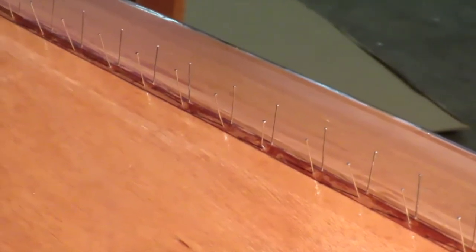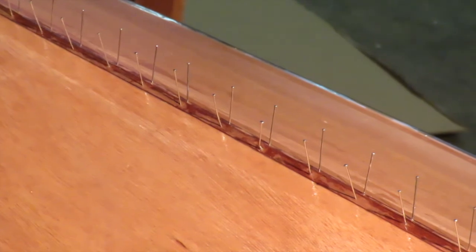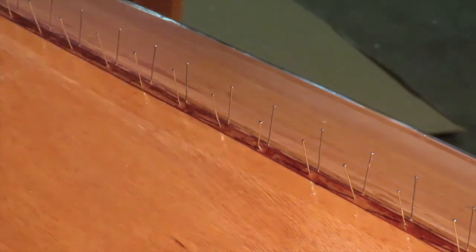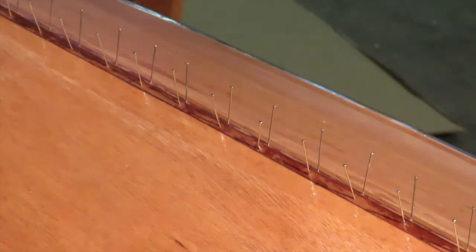When you go to take those pins out after everything's set up, you don't want to pull them straight out. Grab a pin with needle-nose pliers and twist it until it breaks loose - as soon as you twist it it'll break loose. Then pull it out. If you just try to pull it out straight, it's very hard and you might disturb the veneer a little bit. So twist and pull on the pins.